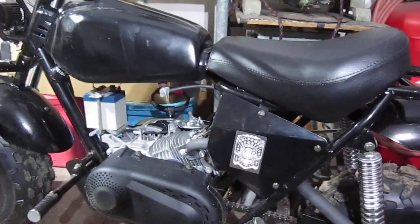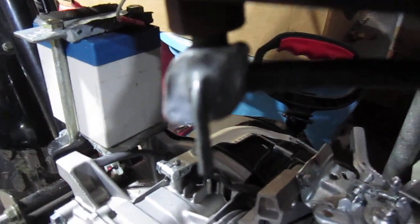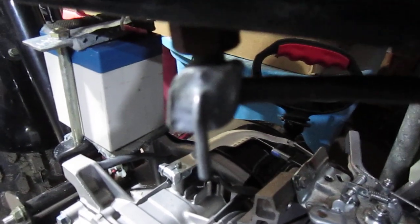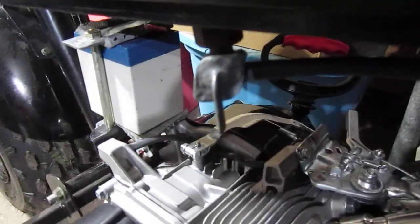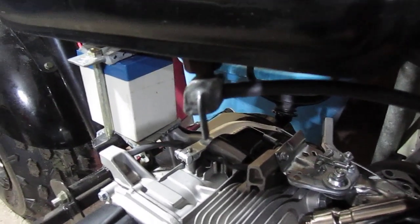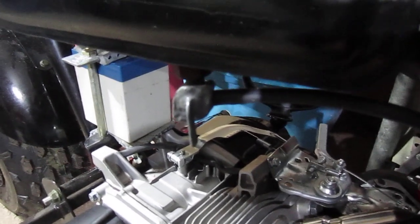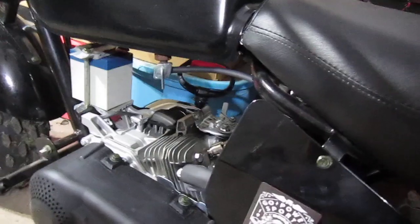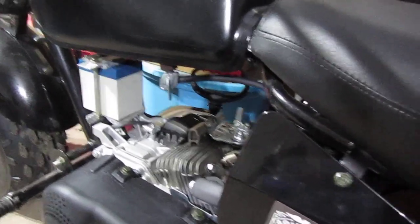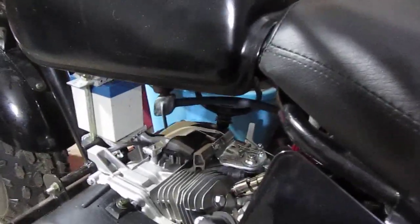Just wanted to put it out there that JB Weld on a petcock will work. You just have to pack it down inside the grooves and set it to where you want it. The trick is to just leave it — let it get hardened for like twenty-four hours, twelve hours, overnight. That's the trick: just let it set. Don't do it and two hours later put gas in it, because it's gonna leak. Let it get hardened.